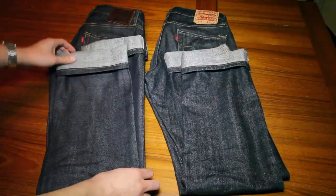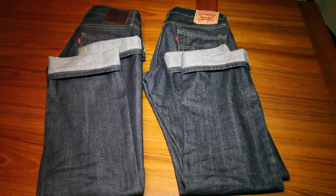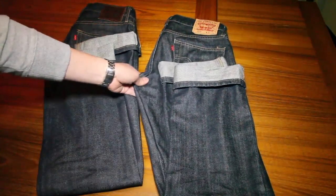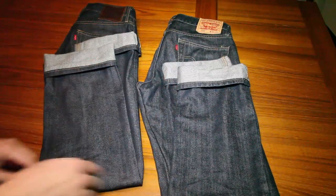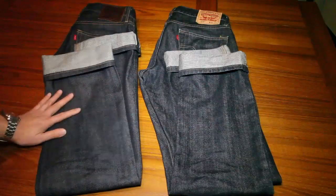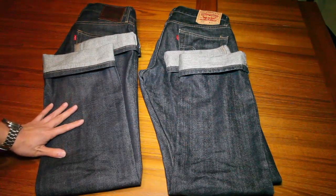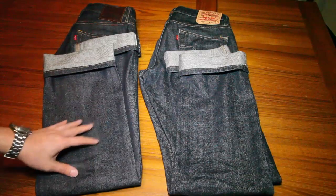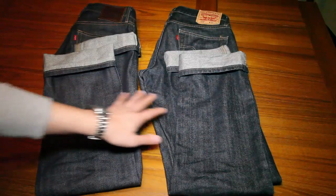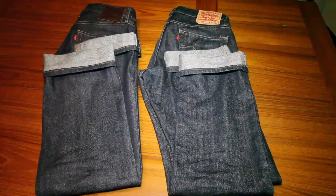Also the feel of the selvedge is generally of a higher quality. When comparing the two jeans though, they're very similar in terms of look. I had the non-selvedge version for quite a long time and a lot of times people thought they were selvedge just because they're in a rigid, raw wash. So if you can't find selvedge jeans or don't want to spend the money, and you have a similar jean in a non-selvedge denim with a very similar look and wash, you might want to pick up the non-selvedge version to save money.